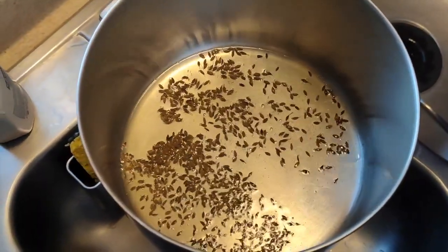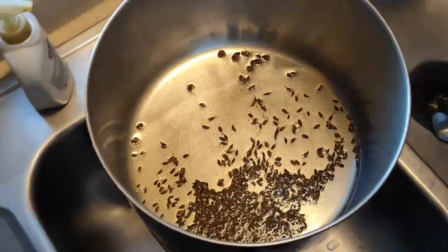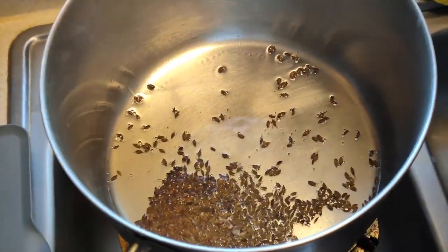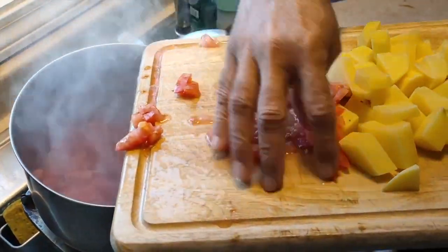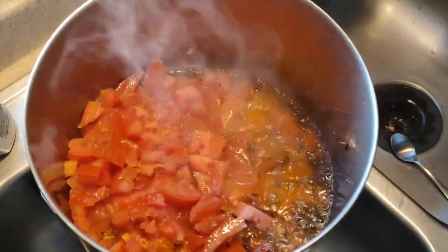Wait till you see a little whiff of smoke coming out. Let it turn dark brown, not black — if it turns black it's already burnt. Here you can see a little bit of smoke coming out and it's slightly dark brown, so now I'm adding the tomatoes.